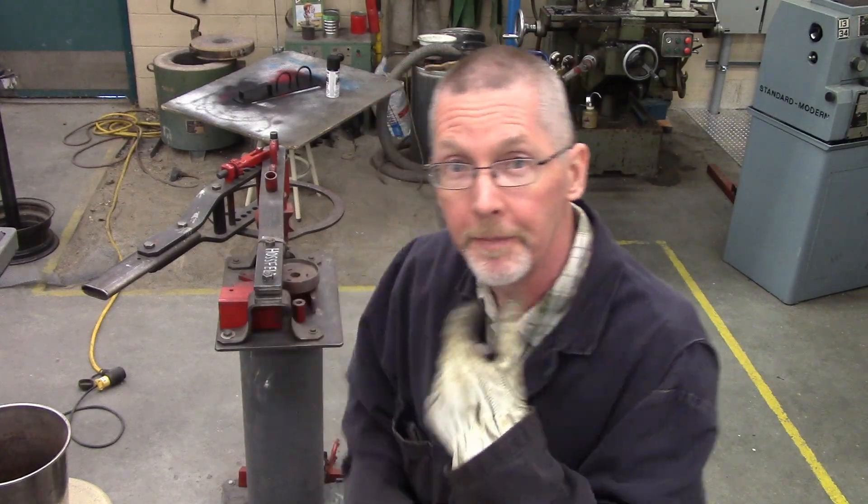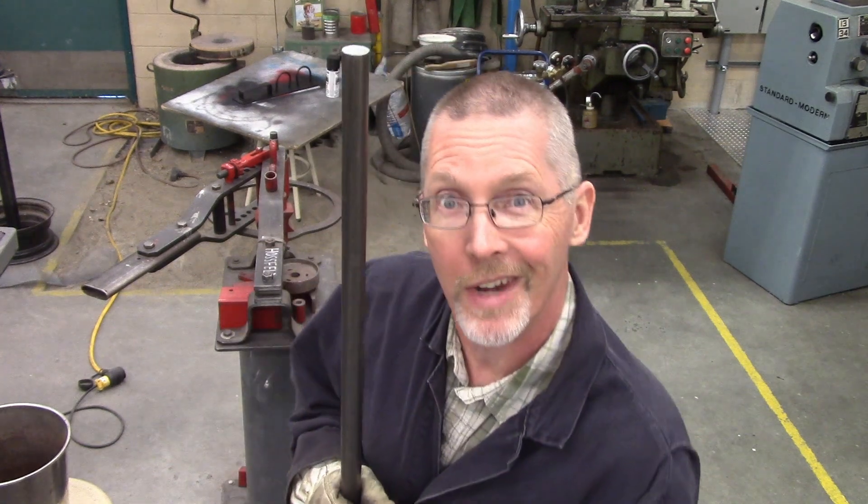We're gonna use this Haasfeld bender and this piece of 7/8th round steel to make a sway bar for my Hyundai Accent.